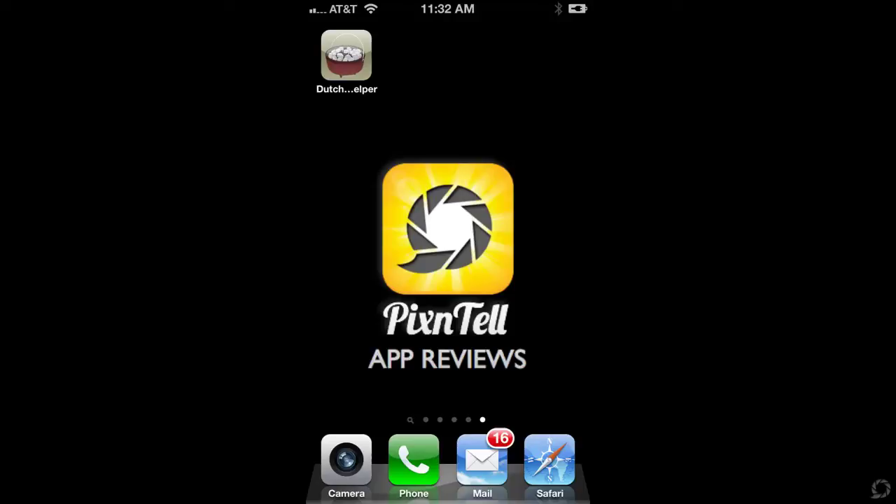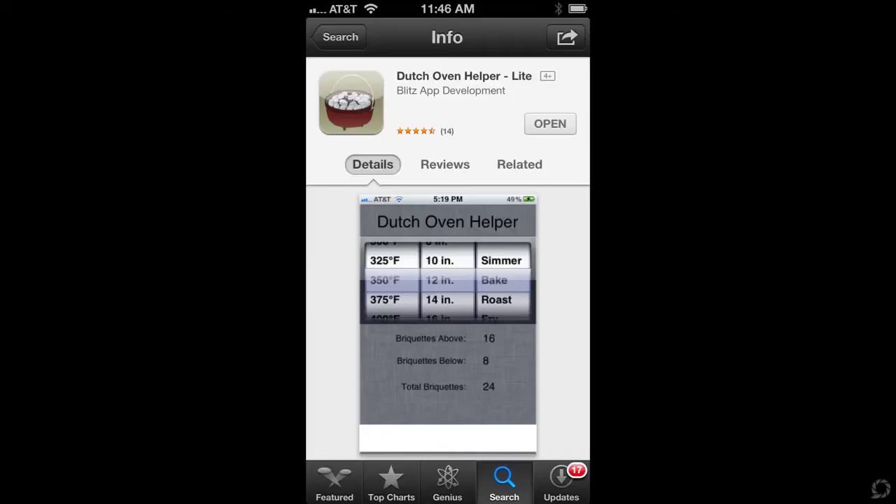Here's a really cool free app for all the campers out there. It's called Dutch Oven Helper Lite. It's in the App Store, it's free, and it gets really high marks from the reviews.